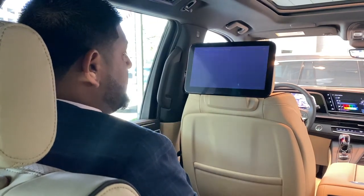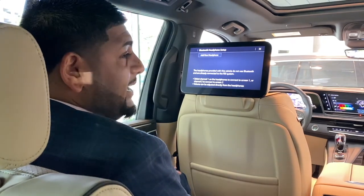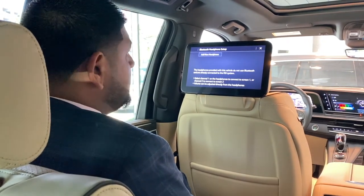You can use the wireless headphones that come with the vehicle, or you can actually pair your own headphones to the vehicle as well.